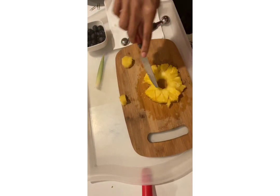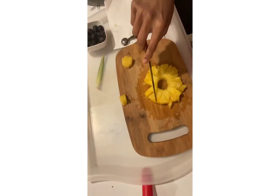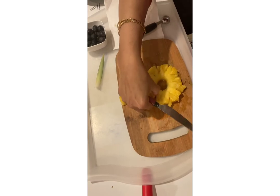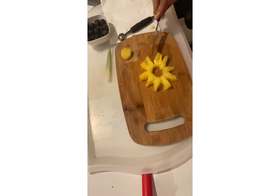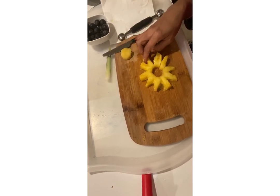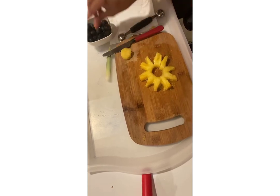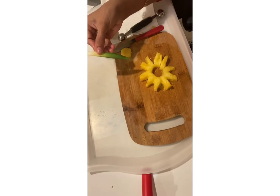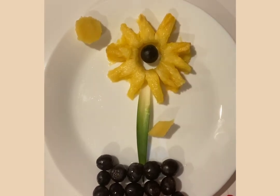Take out these triangles like this. I took the triangle spots out and this turned into a flower. I'm going to decorate this flower with the grapes and pineapple leaves. I have decorated the flower with grapes and pineapple leaves. Hope you like this — you can try it at home and share your pictures!